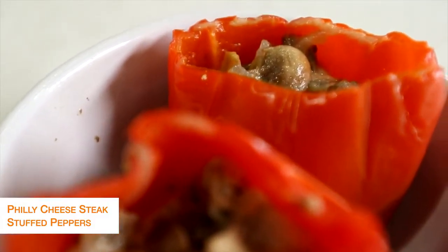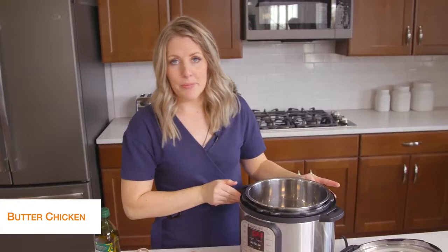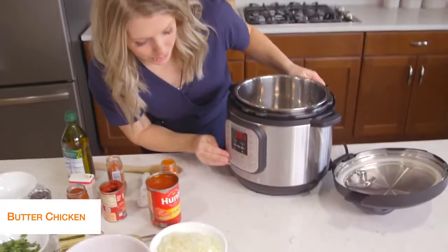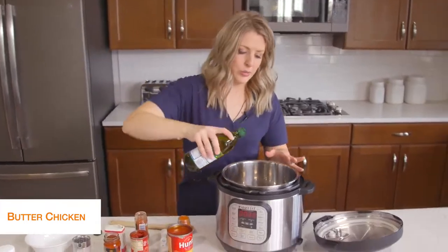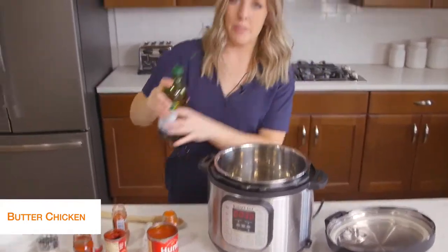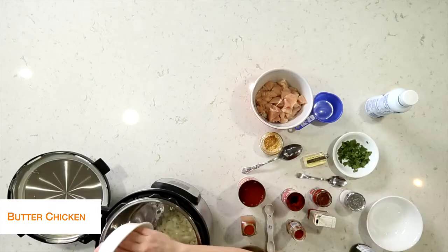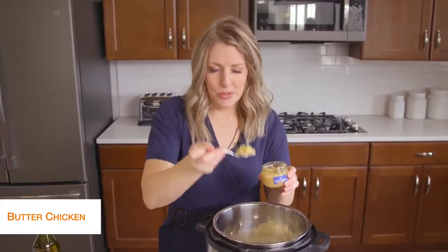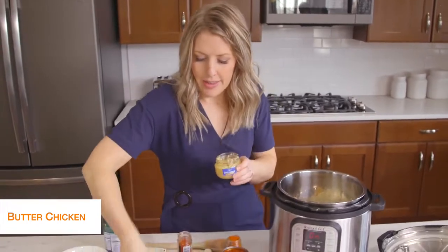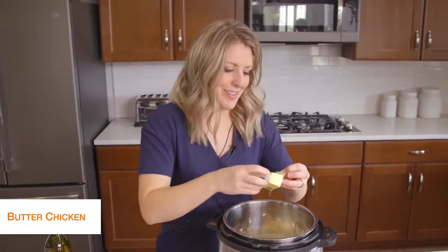The last recipe today is butter chicken and this one is my favorite. First I'm going to push the sauté button and start heating up the pot. Then I'm going to take about a tablespoon of olive oil and drizzle it on the bottom — we've got to start cooking up some vegetables. We're going to add one onion, just minced small, then about a teaspoon or two of garlic, and four tablespoons of butter — just throw it all in there.